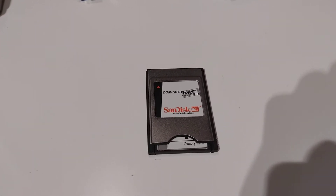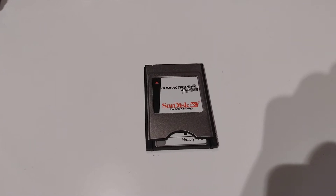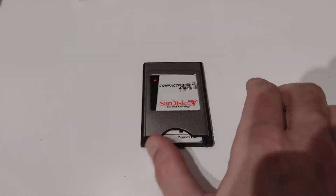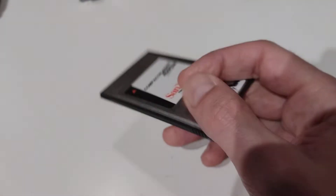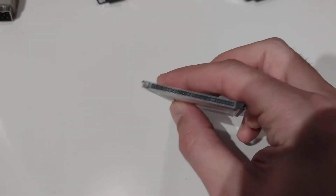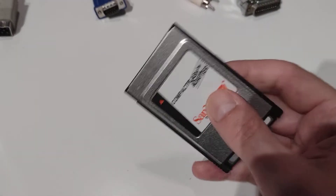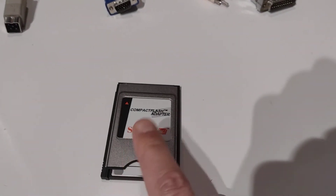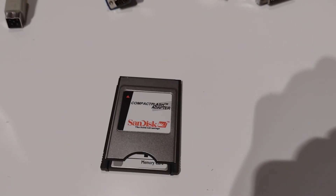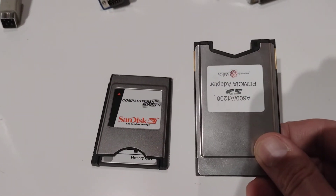Hi, we all know these PCMCIA compact flash adapters for Amiga. I have a SanDisk one with a compact flash card — you put it in a PCMCIA port. Amiga 600 and Amiga 1200. But there is a different solution — this one.